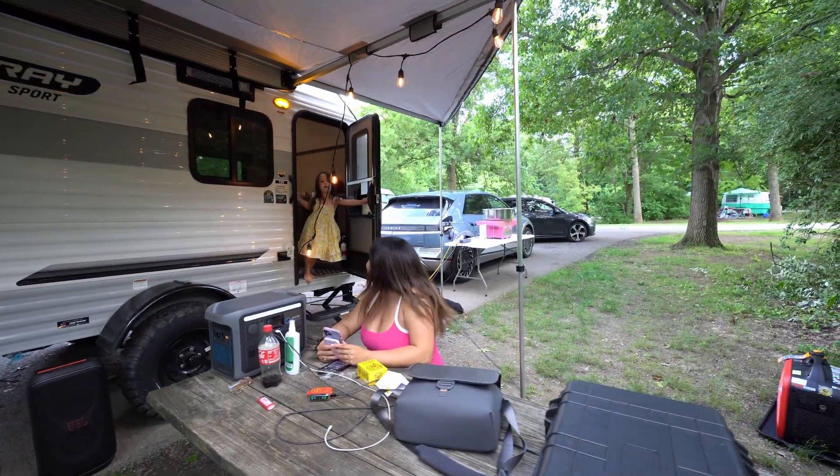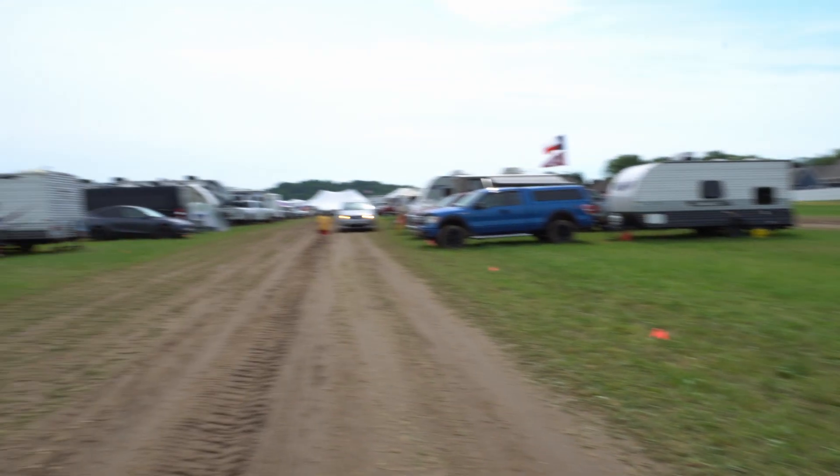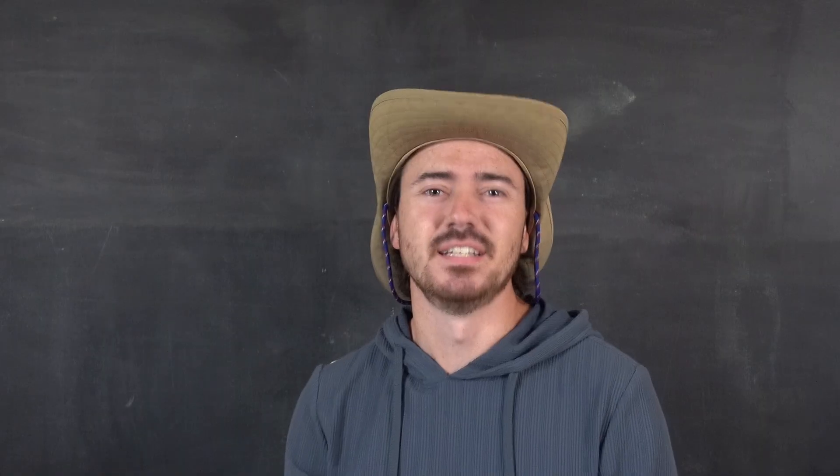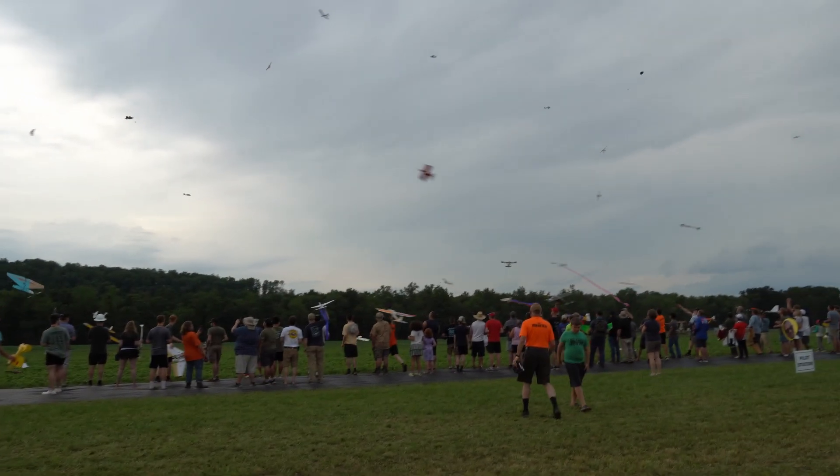The family rented an RV and we went to FlightFest — the largest RC flying event in the states, maybe? Certainly the biggest one I've ever been to. And also the only one, but that doesn't matter. If you've never been to FlightFest, I highly recommend it, especially if you have kiddos.